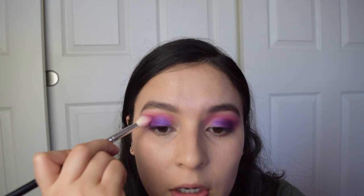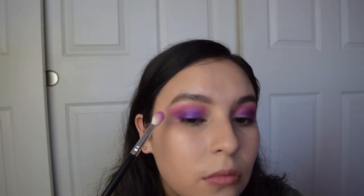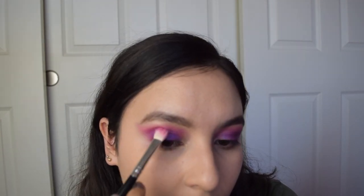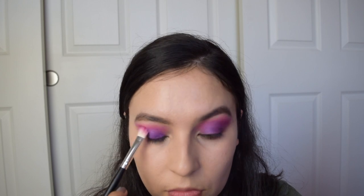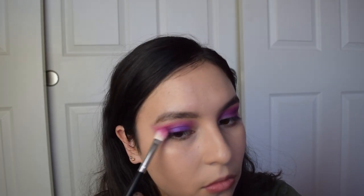Now I'm going to go in and fill in my lid with this color, using the same brush I used earlier. You can pack it on and then blend it later. Try to leave about one fourth of your eye kind of clean, and then I'm going in with that brush to blend those colors in. I'm going to go back in because I feel like I lost some of the color, applying some more right at the crease and just shaping the look a little bit more.